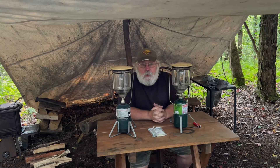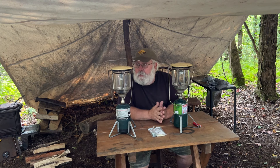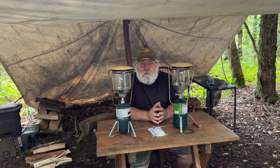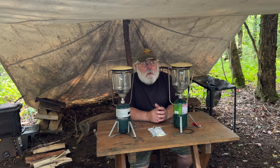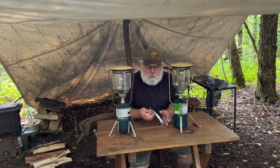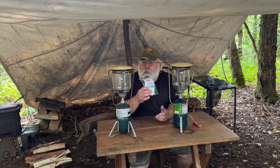You can tell that summer is winding down. The hours of daylight are getting shorter and shorter. Back here under the canopy of trees, it's dark by about quarter to eight. Over the summer I didn't use the lanterns much, but I'm going to start using them more and more. So I'm going to change the mantles on these two here.